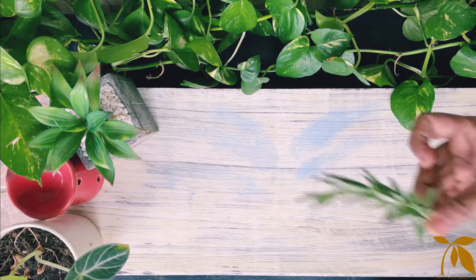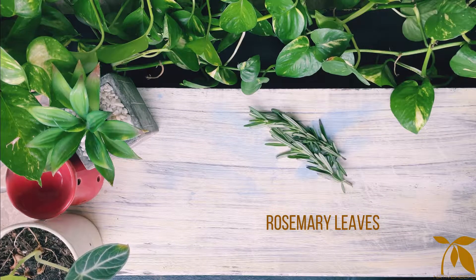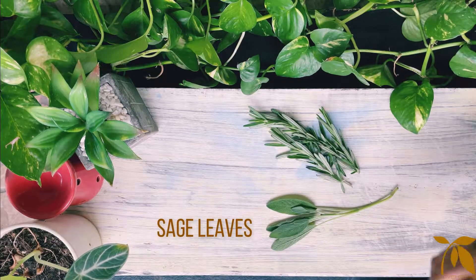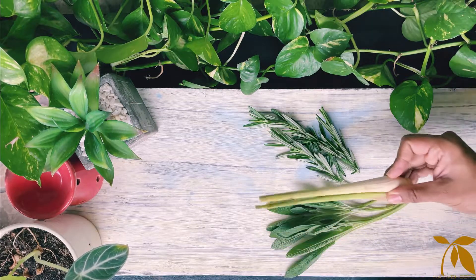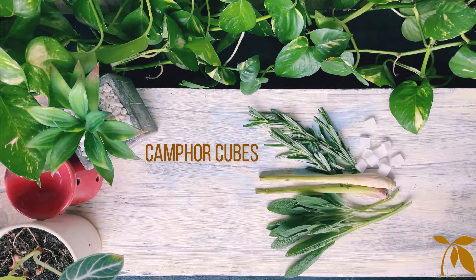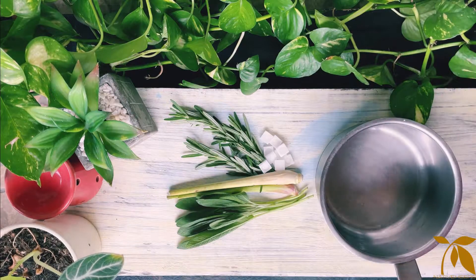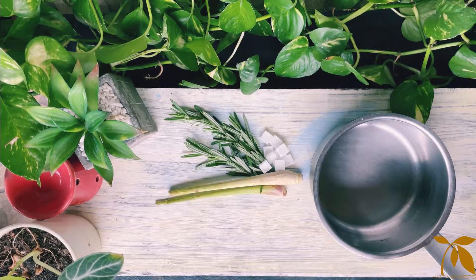For making the spray today, let us take a handful of fresh rosemary leaves, sage leaves, and a couple of lemongrass sticks. We will also take a handful of camphor tabs, or kapoor in Hindi. Camphor is a waxy, flammable, transparent solid with a strong aroma. It is found in the wood of a large evergreen tall timber tree found in Asia.